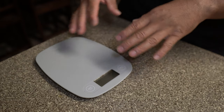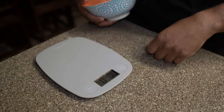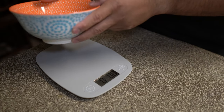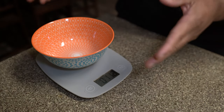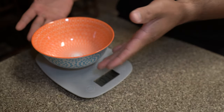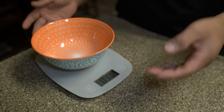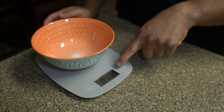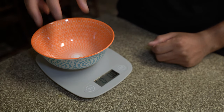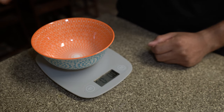Basically the tare button just means to zero out anything that's on the scale. So we're going to turn this on — right now it's in ounces, we'll talk about units of measurement in a second. If I put this bowl on there, it reads 11.1 ounces. Obviously we're not going to eat the bowl, so we zero it out or tare it. Now it's only weighing whatever is inside the bowl. If I push on the scale it weighs it, take it out and it goes back to zero. That's what tearing means.